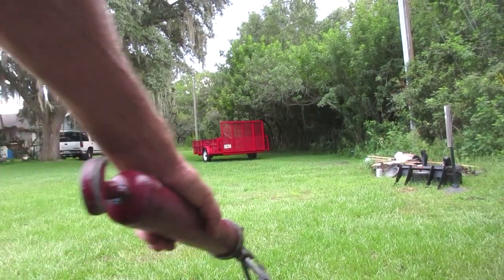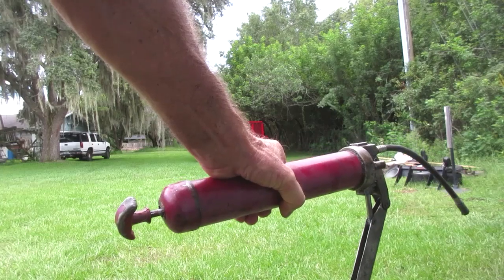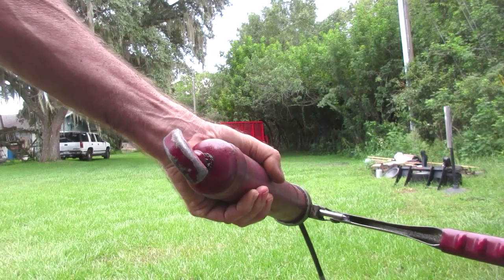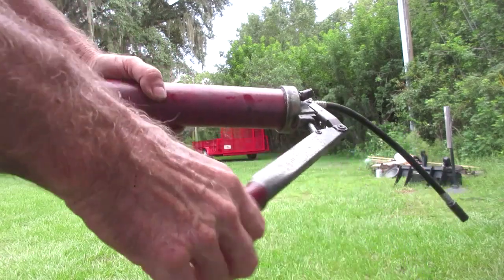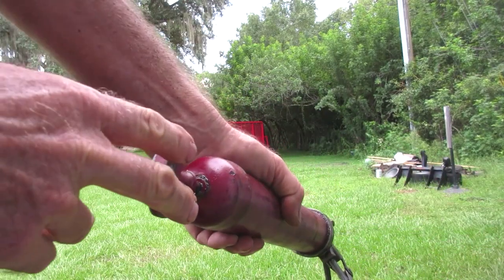Okay guys, I'm gonna try to go over how to change the grease cartridge in one of these things. Anybody who knows anything about these — they haven't been taught — has probably dumped grease all over their face. So when you run out of grease, this is what you gotta do.